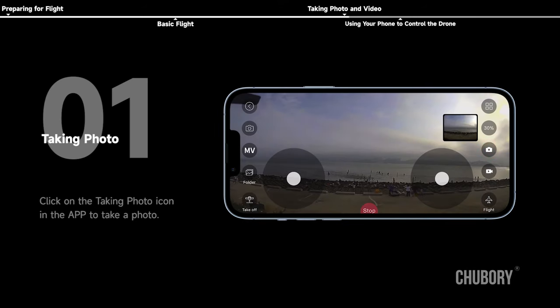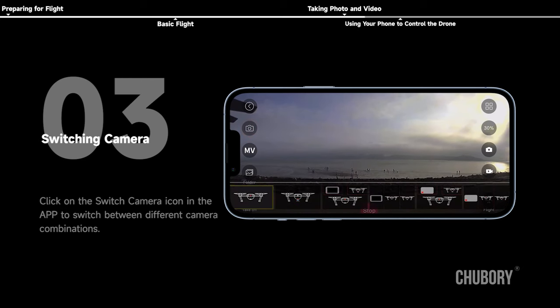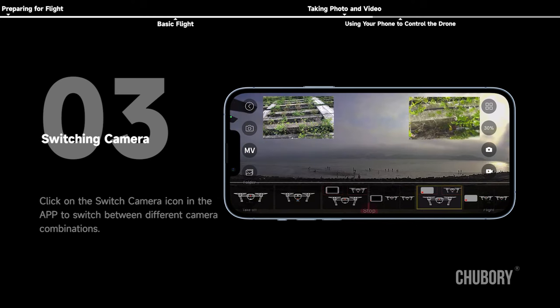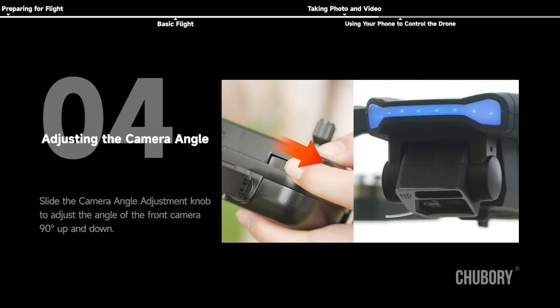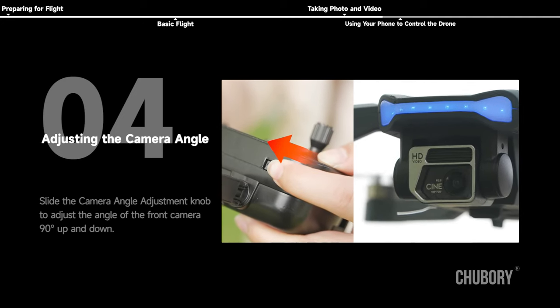Taking photo and video: click the photo icon in the app to take a photo. Click the recording icon in the app to shoot a video. Click the switch camera icon to switch between different camera combinations. Slide the camera angle adjustment knob to adjust the front camera angle up and down 90 degrees.